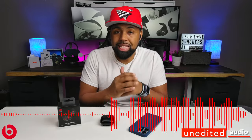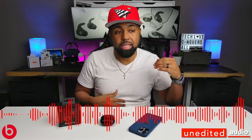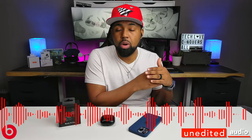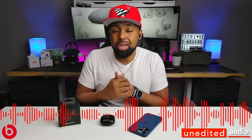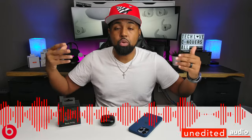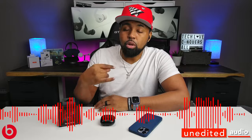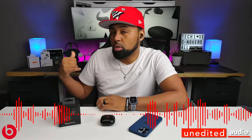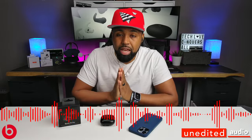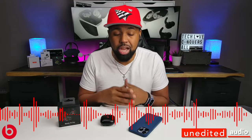As you're hearing my voice right now, this is exactly how the other person on a phone call will hear you. These have dual beamforming mics — advanced technology that helps cut through ambient and wind noise to give the person on the other end a crisp, clear voice. I'm going to put on some ambient noise now so you can hear how much these block out. Apple has done an amazing job with call quality for years — I'll let you decide for yourself. Feel free to let me know in the comments.